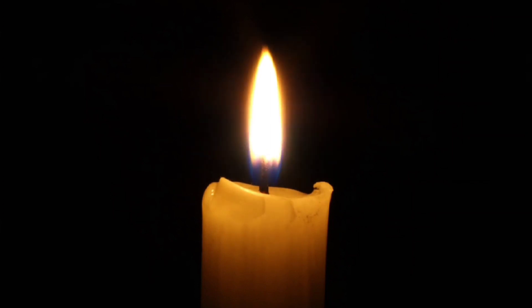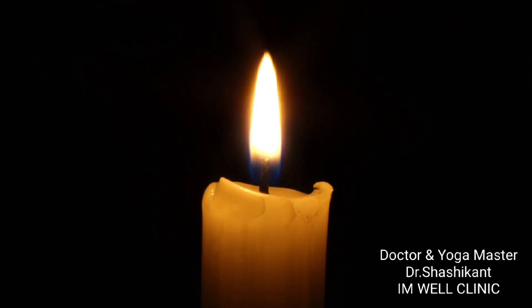Thank you for being with us in this short Trataka practice. God bless you. Thank you. Om.